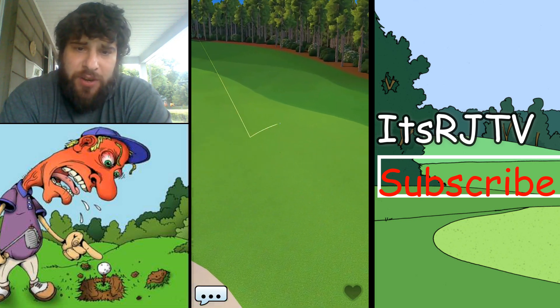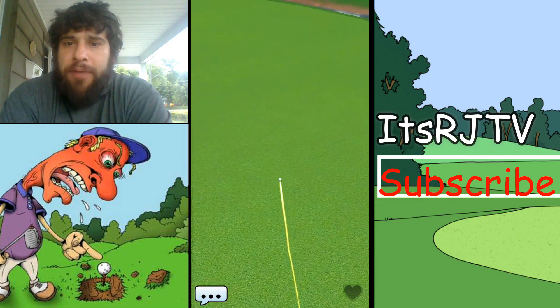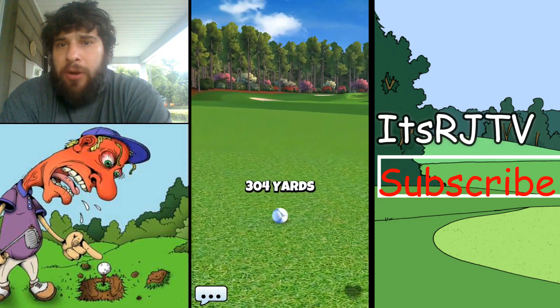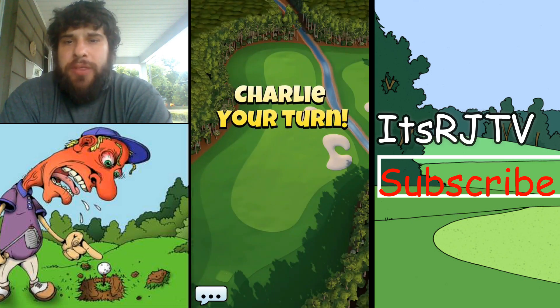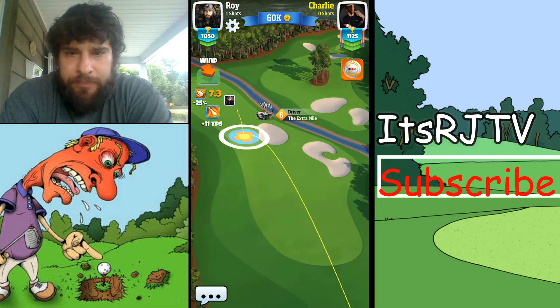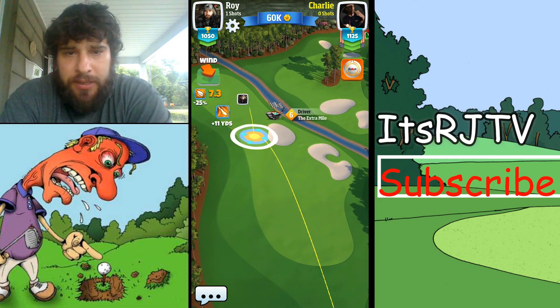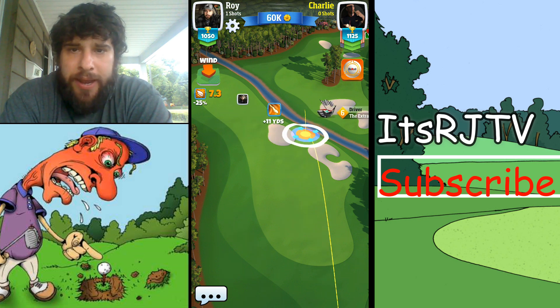That tree line will give you big headaches if you don't get past it. I kind of curled it because I have rolled off on the right-hand side in the past into the water or bunker. Now Charlie's going to take his turn, also with the Extra Mile — excellent club. He's using a much better ball than I am.